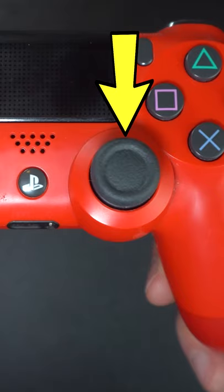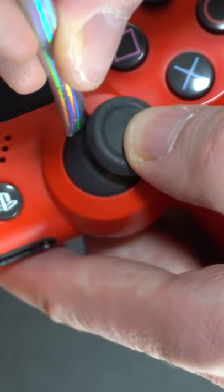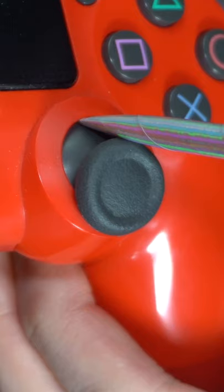If you're having problems with the analog stick on your controller, it might be because debris has fallen into the gap around the stick. Try blowing into it with a straw. Start blowing along the outside edge, then try to work your way deeper inside. You don't want to completely bend the straw, or else the air won't get through it.